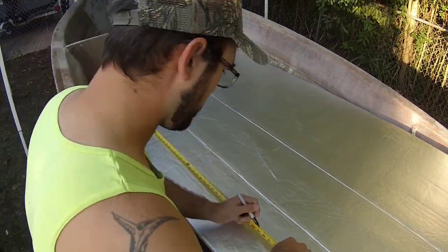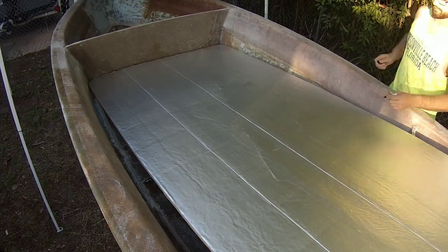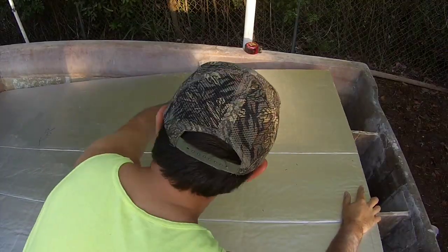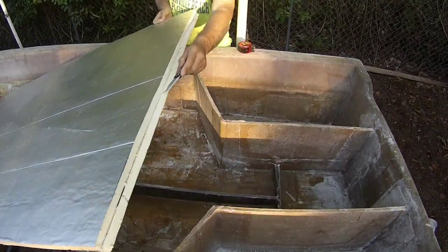I just measured the inside dimension of my floor and then cut the foam board down into two pieces instead of one large piece to have to deal with. It makes it much easier just to do it in multiple pieces than do it in one large piece.